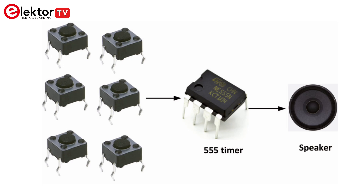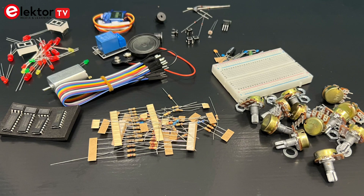You can purchase the book and the component kit separately or as a convenient bundle on the Elector store. Whether you're getting started or expanding your lab, you've got flexible options to suit your needs. Follow the link in the description to get the book, the kit or the bundle. Thank you for watching and see you in the next video.